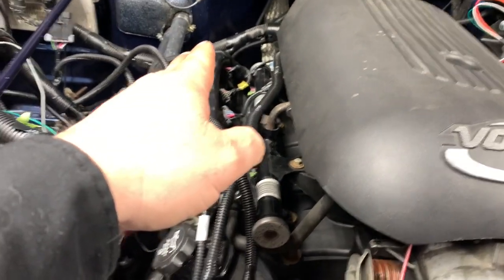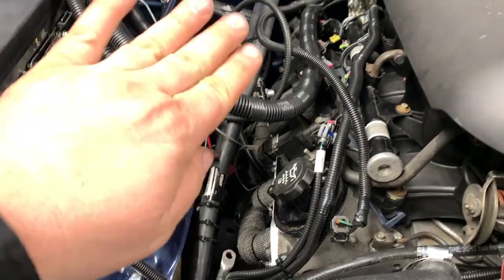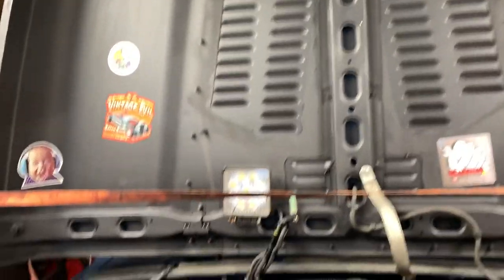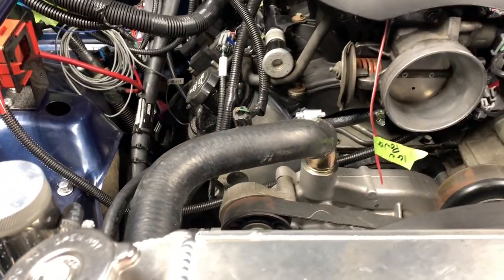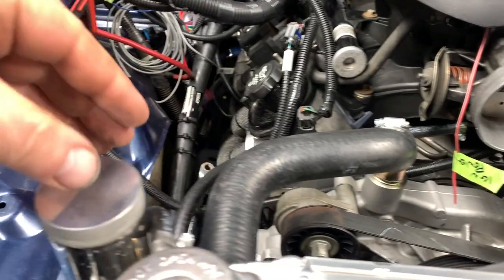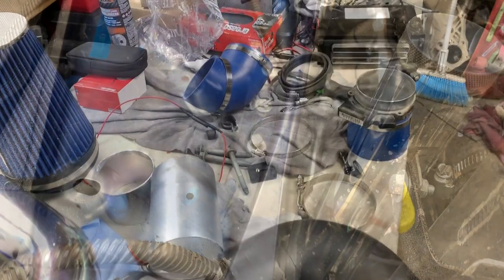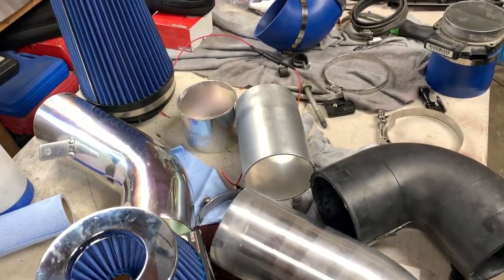I'm going to redo the air intake and hopefully this will be the last time. Originally I had a 90, then another 90 coming right up here, but a lot of viewers pointed out it's going to suck up hot air. I originally was going to build a cage and use louvers in the hood, but I don't want to risk it. So now I've got some more parts — going to use a 90 and a 45 and bring the air filter somewhere around here.